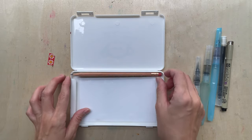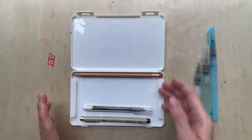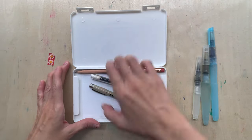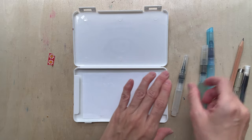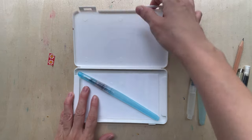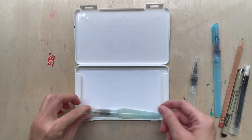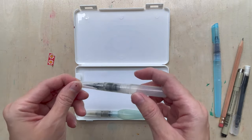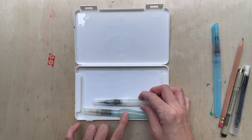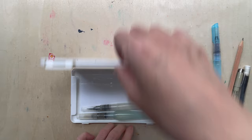A pencil fits in, and even a technical pen, and it should close properly. For water brushes - the Daiso water brush doesn't fit horizontally but does fit diagonally. The Pentel Aquash fits, and even the Sakura, which is a bit fat. For thicker ones like the Sakura or Pentel Aquash, you need to keep your water brush closer to the edge, and it should fit.